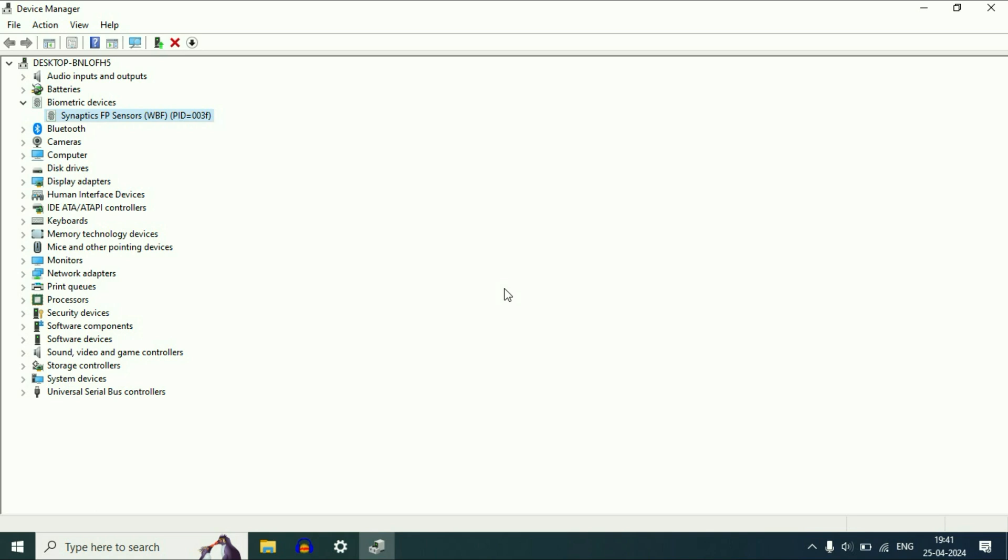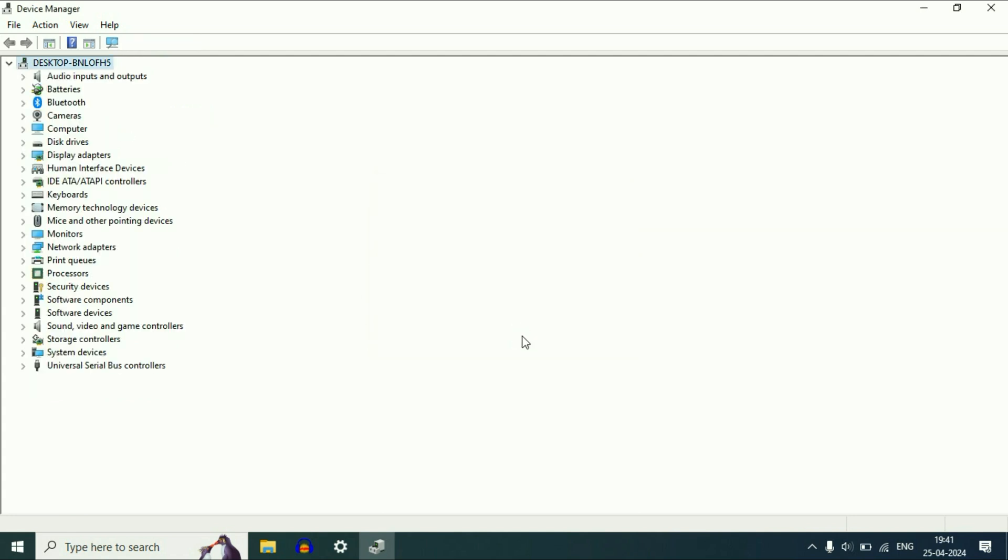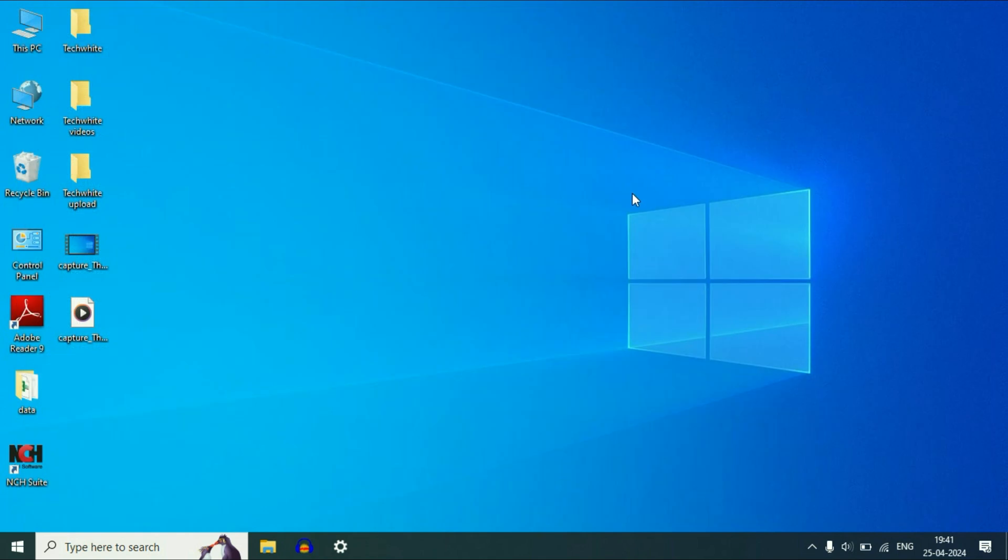But if you are still getting the same error, the next step you can try is to right-click on the fingerprint driver, then click Uninstall Device. Do not tick the delete option — just click Uninstall. After that, restart your laptop and it will automatically install the fingerprint driver again.